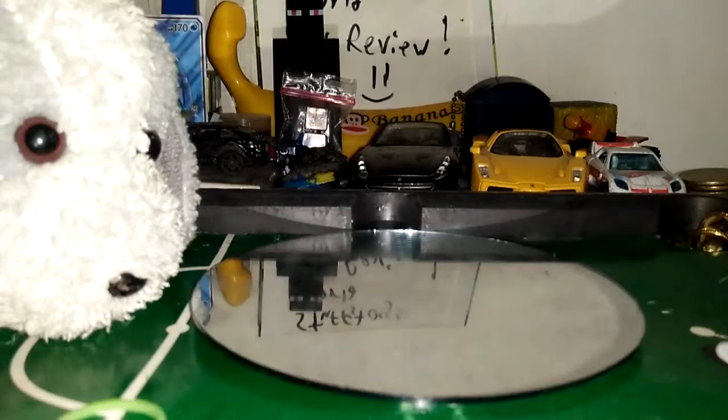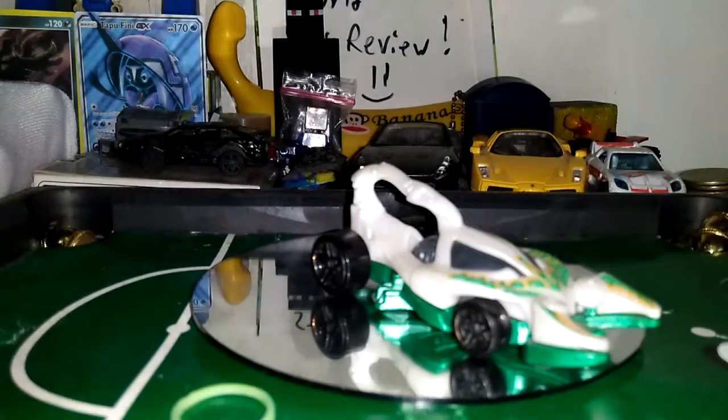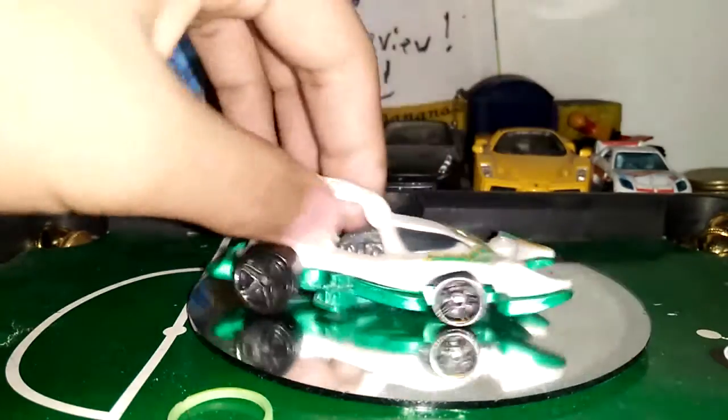It's a Scorpio. What name is this? This is my first time to encounter this. There's no name. Scorpio. So this is a Scorpio car. It's loose. This car is pretty cool.